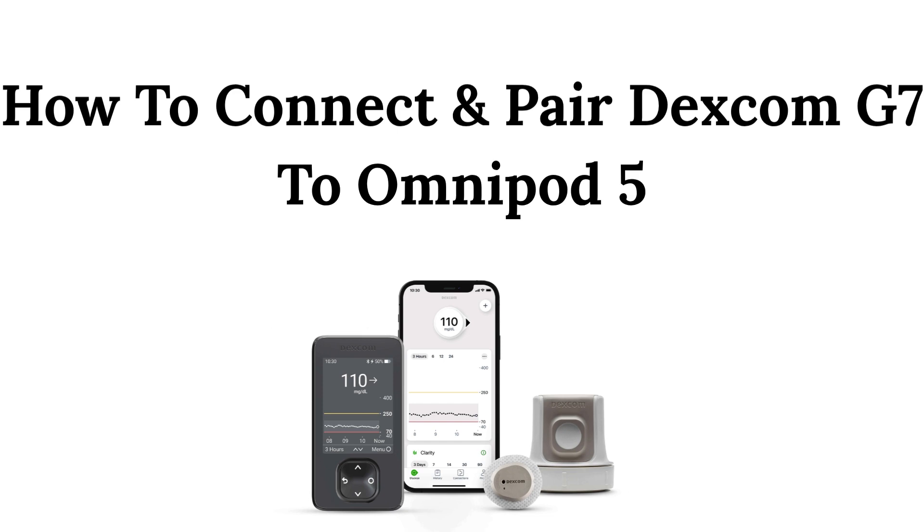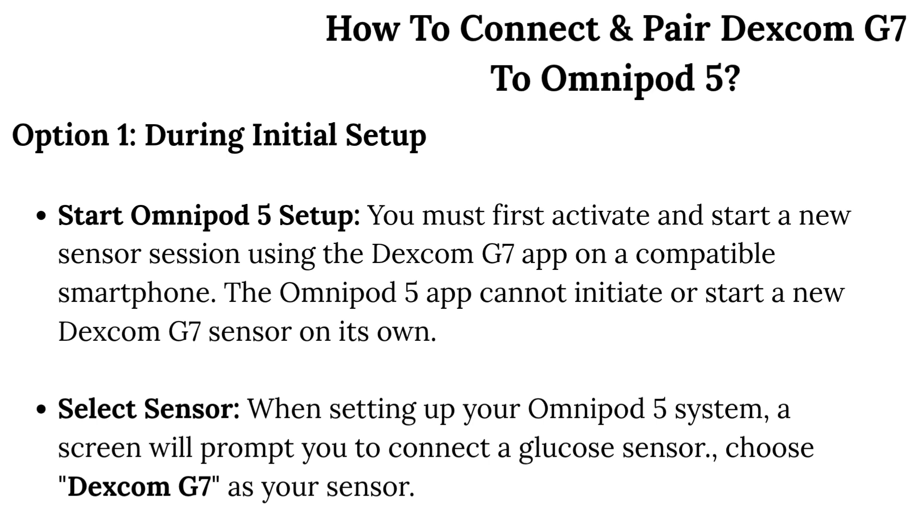How to Connect and Pair Dexcom G7 to Omnipod 5. Option 1: During initial setup, start Omnipod 5 setup. You must first activate and start a new sensor session using the Dexcom G7 app on a compatible smartphone. The Omnipod 5 app cannot initiate or start a new Dexcom G7 sensor on its own.